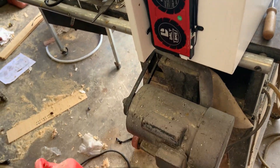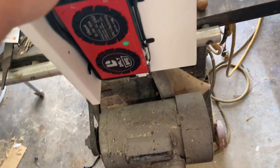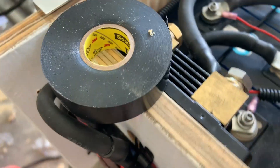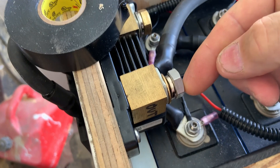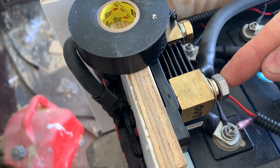Hey man, it's Sunday, July 11th and we're putting the finishing touches on the battery here. I went to the hardware store and lo and behold, they had a 10 millimeter by 1.5 stainless steel bolt. So we're good to go here.